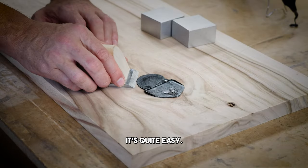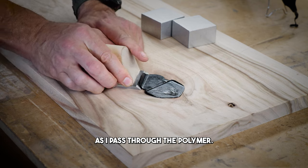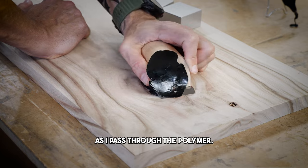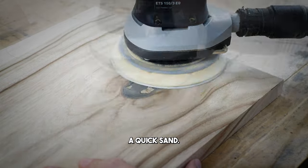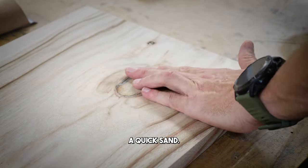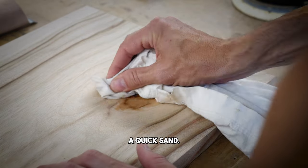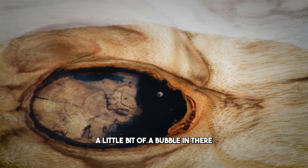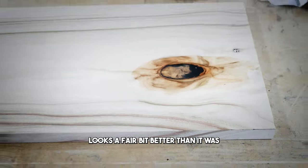It's quite easy - it's going to move slightly side to side as I pass through the polymer. Then I'll give that a quick sand. There's a bit of a bubble in there that I can do a touch-up on, but yeah, it looks a bit better than it was.